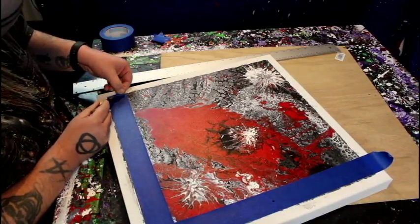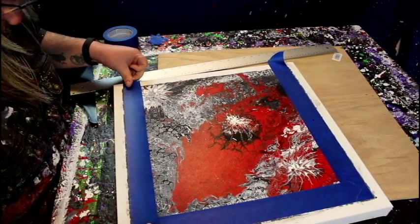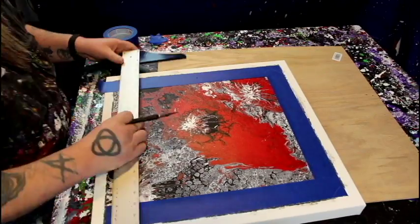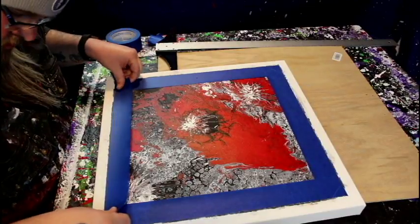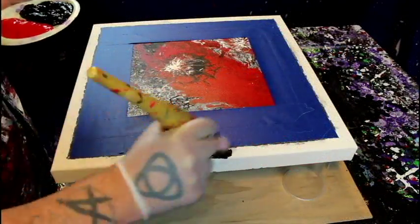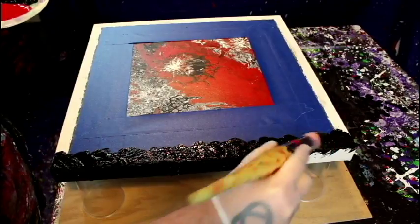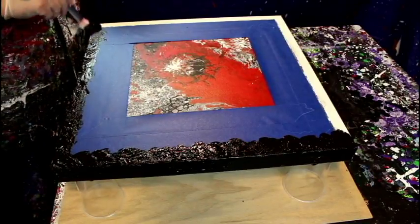The scary part is taping off the center to create my border. I use a super sharp exacto and try to be precise lining it up, inching the tape in a little to overlap. Even if I don't overlap it I've got another technique to cover any gaps or seams. Then I throw another layer on to protect the center in case I get heavy-handed with this big brush.